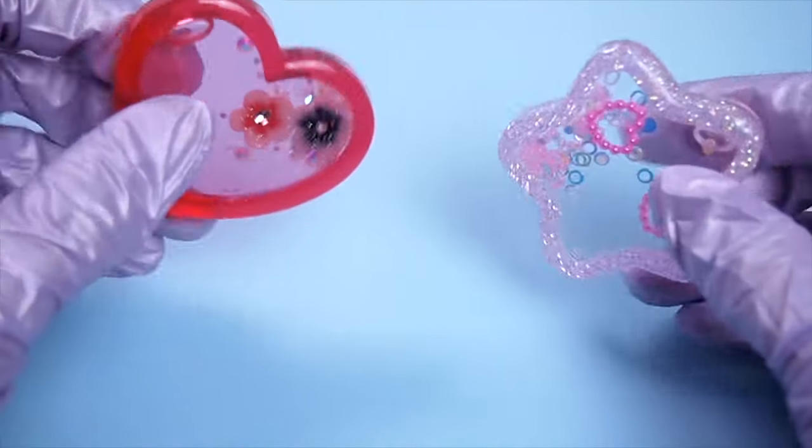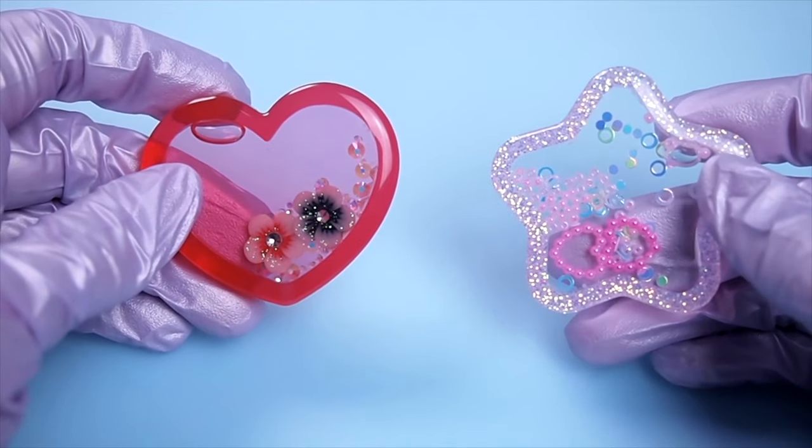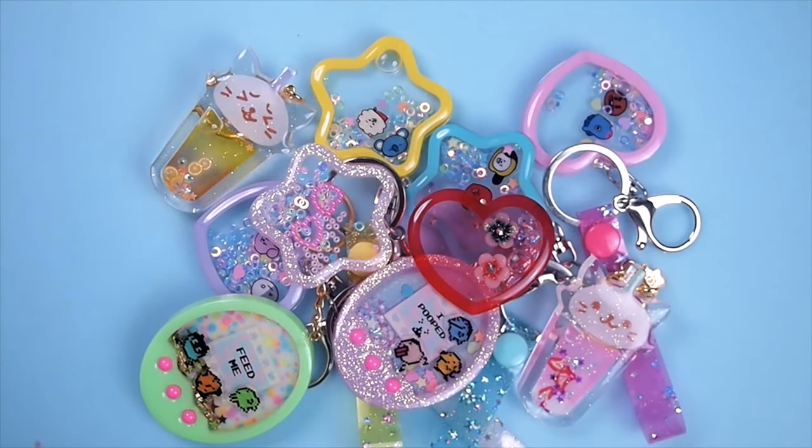So that's how you fill and seal resin shaker charms. I know I talked a lot in this video, maybe too much on the technical stuff, but I guess that's just how I am. I hope you guys still found it helpful and enjoy this video, and I hope there are no more frustration from leaky charms. Thanks for tuning in and I'll see you guys in my next video. Bye!